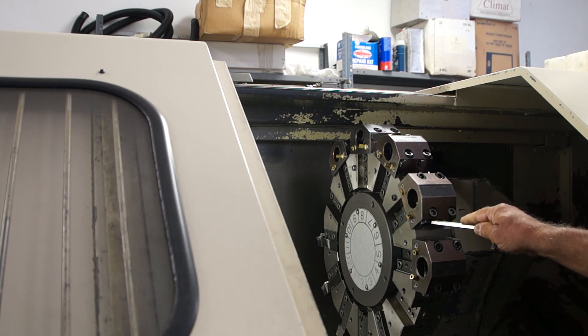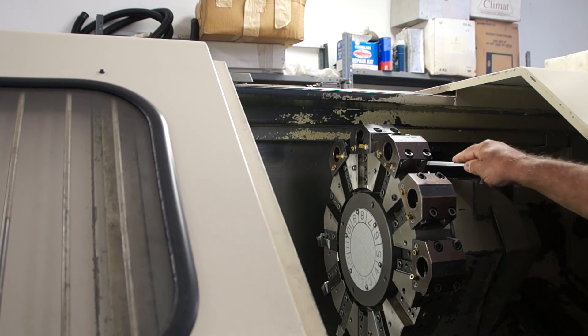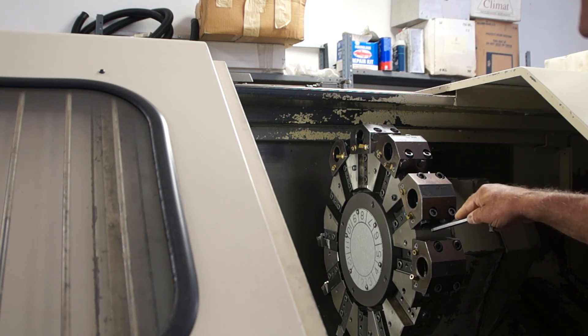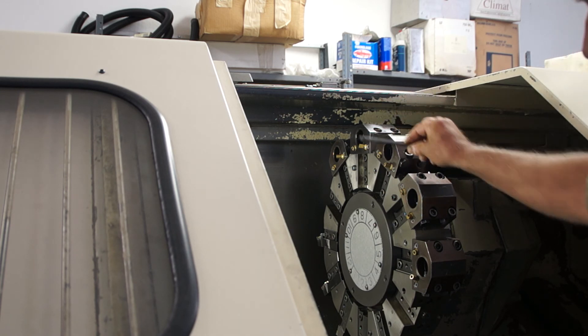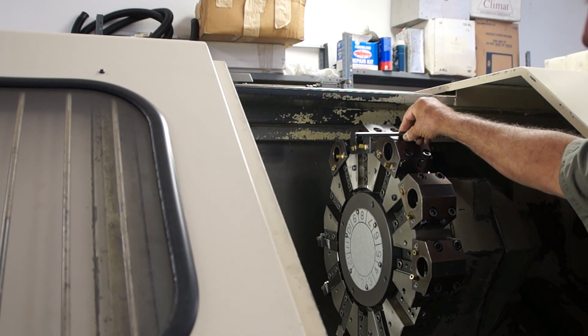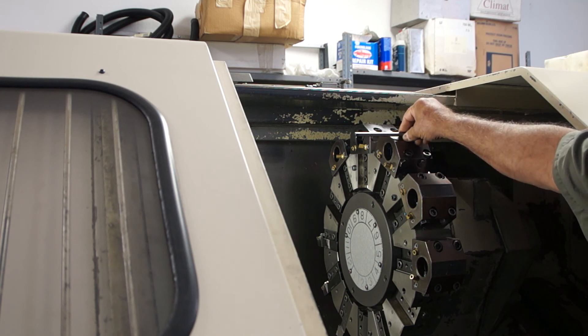You generally do not use every tool block holder position. I have them all in here just for shipping when we send the machine back to the customer. But normally, every other one would be missing so that you've got space between the boring bars, so that when you're doing an operation, the other one doesn't hit the part or, more importantly, the chuck.